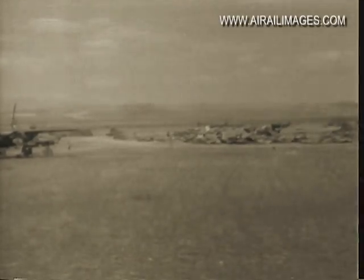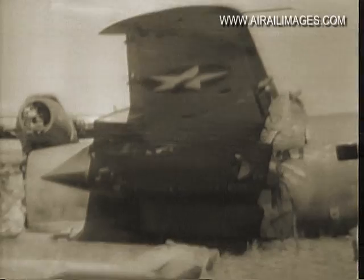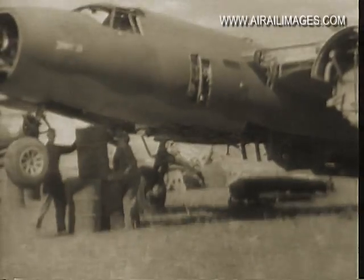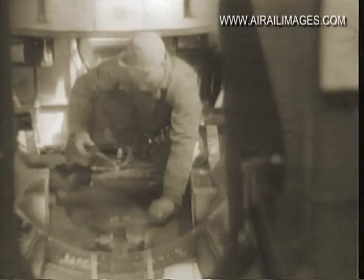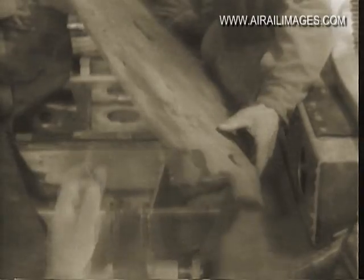Finding materials is no problem at all in this boneyard at Talergma. A fellow can usually locate whatever he's looking for somewhere in the yard and remove it from a wreck. It's a simple matter to unscrew the sizable piece of armor plate in the floor of the waste gunner's compartment in a scrapped B-26.